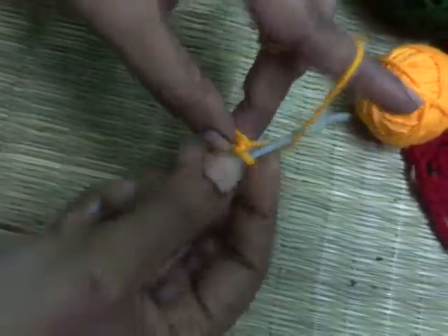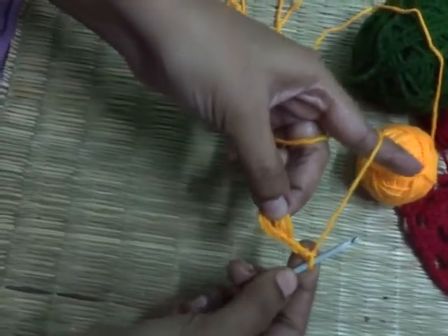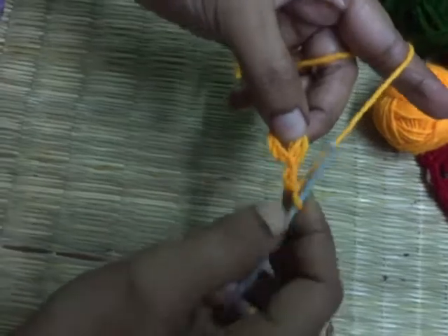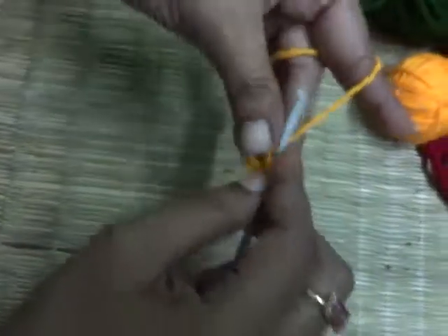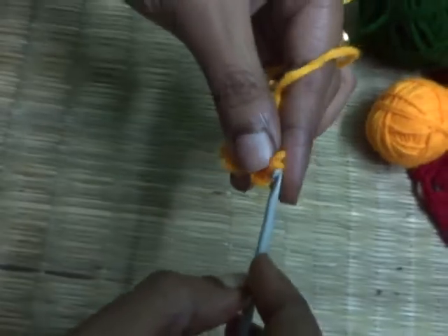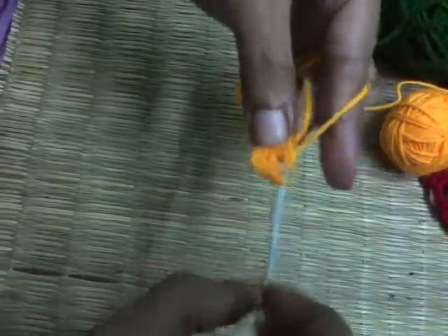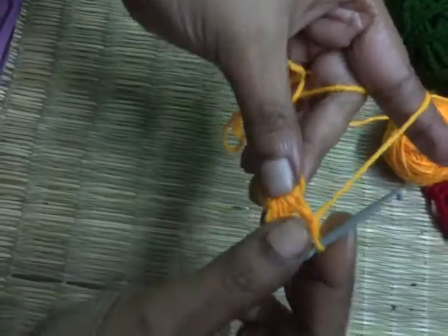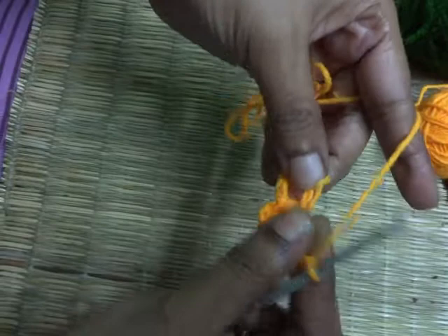Now make three basic chains — one, two and three. As per crochet rule, these three chains will count as one double crochet. Let's make two more double crochet through this chain ring: yarn over, insert the hook, yarn over, pull through, yarn over, pull through, yarn over, pull through — that's the first double crochet. Yarn over, pull through — second double crochet. Now make three chains: one, two, three.